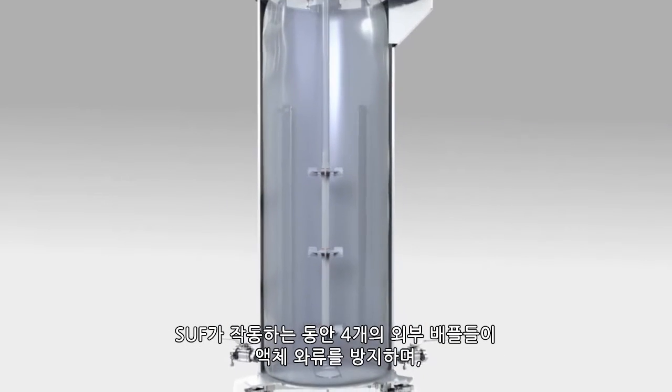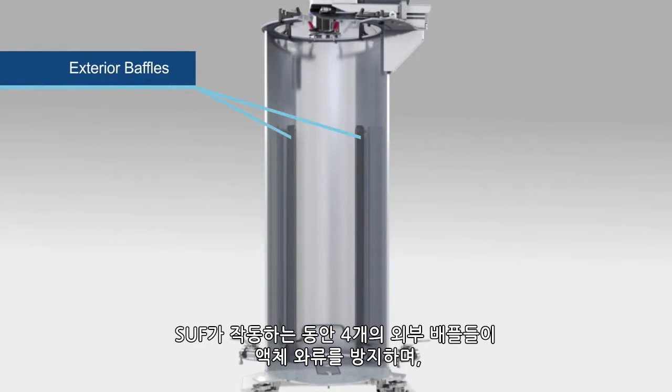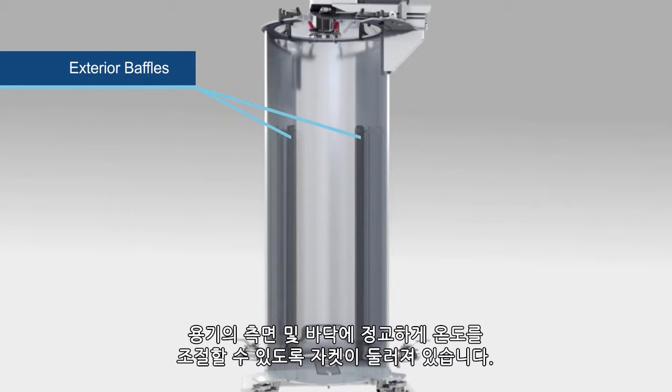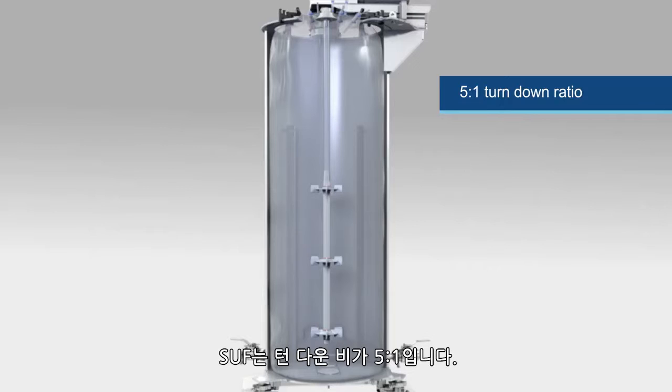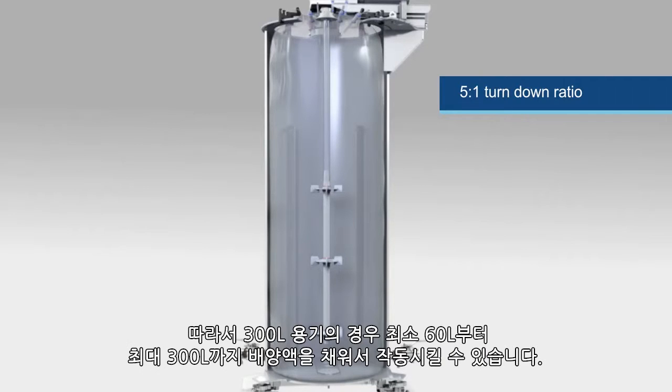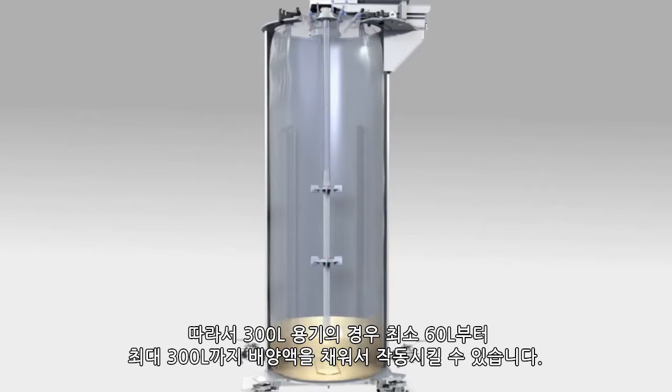During the operation of the SUF, four exterior baffles prevent liquid vortexing, and the vessel jacket supports advanced temperature control through the side and bottom jacketed vessel. The SUF has a 5-to-1 turndown ratio; therefore, the 300-liter vessel can be operated with as little as 60 liters and up to 300 liters.